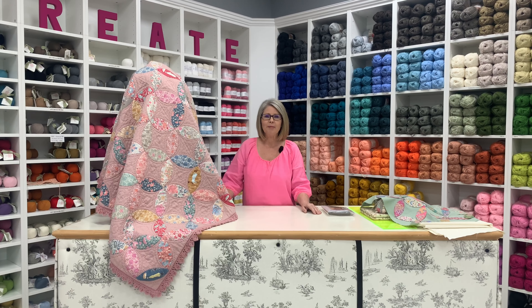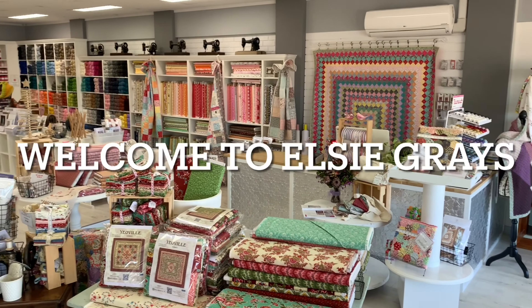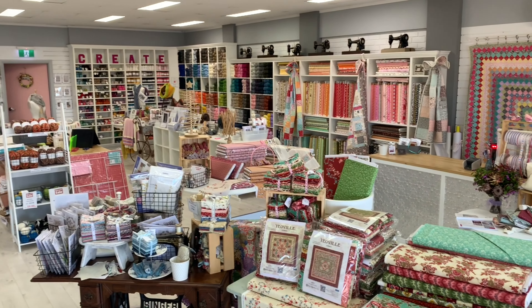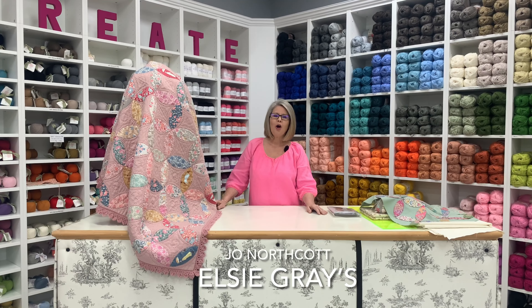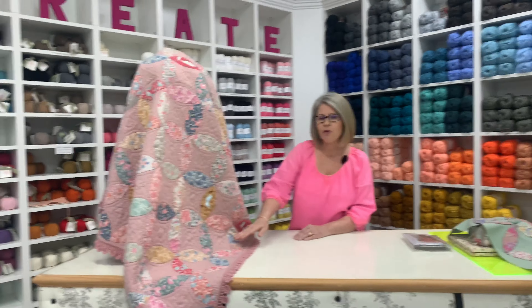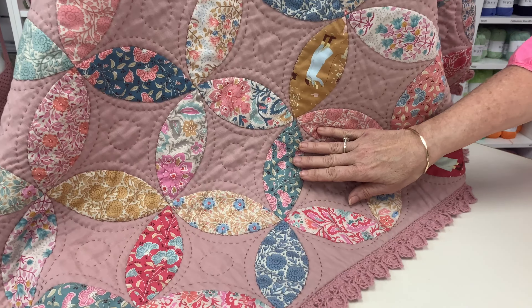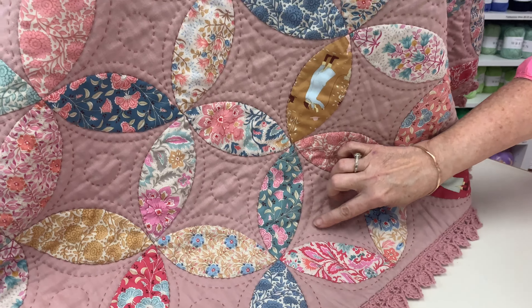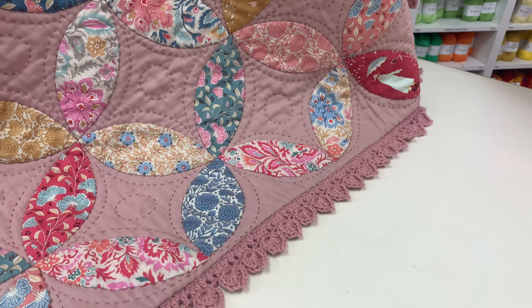In this episode, I'm going to show you how to make this gorgeous Elizabeth Mary quilt. Hi, I'm Jo from Elsie Graves and today I'm going to step you through how to make the Elizabeth Mary quilt. This is one of my favourite quilts. The background fabric I've used is a cotton linen — Tilda Windy Days for the fabric range. I've done big stitch quilting here and a gorgeous spade crocheted edge.